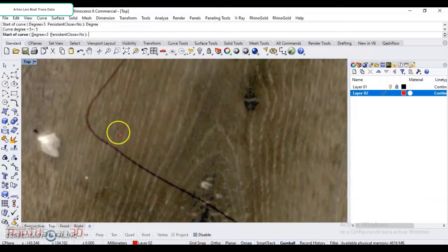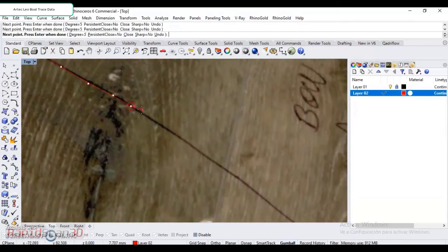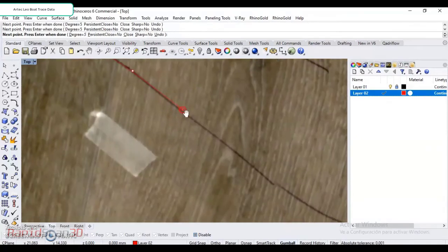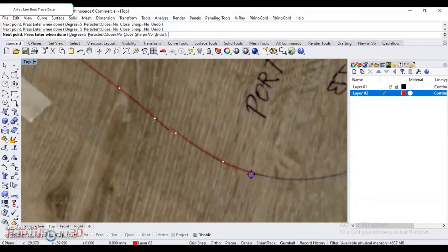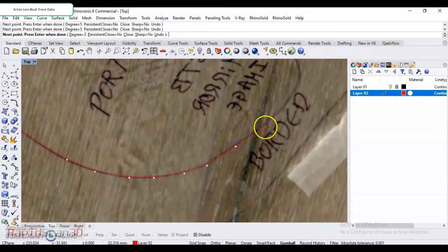Set this to disable, and I'm just going to start collecting points around the curvature of the outline here. You can set as many control points as you like. The more points you set, those points will kind of adapt to that curvature going through the process. And what you'll notice is once I start going around these corners, those points will actually start to adapt to that curvature.